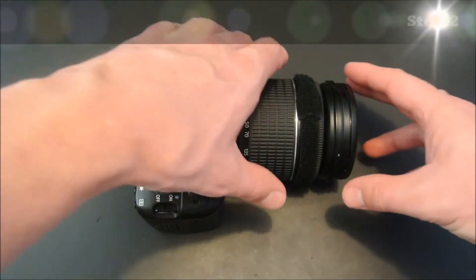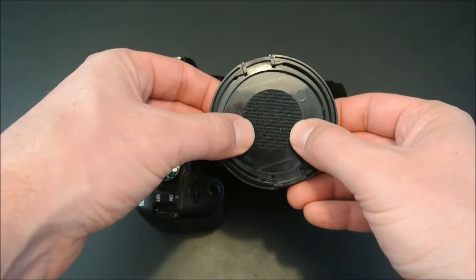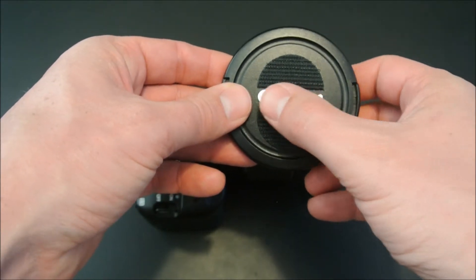In step two we remove the lens cap and place one of the adhesive discs on the inside. We can also place an adhesive disc on the outside and can even cut it in half if we wish to preserve the logo.